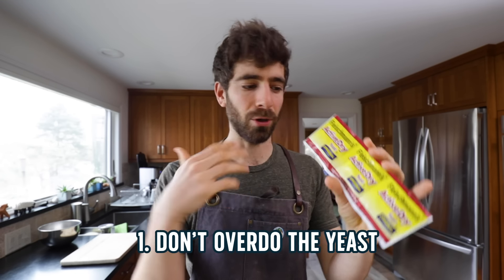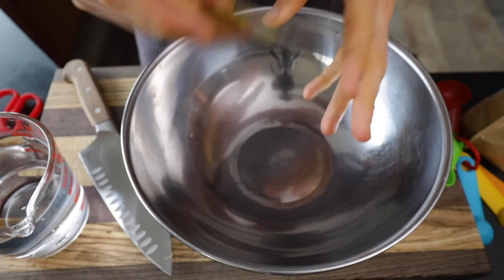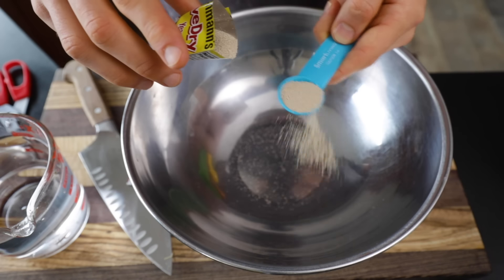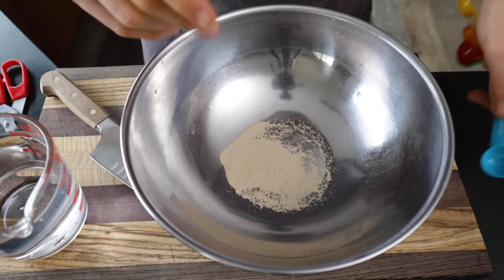Most recipes will tell you to just dump in a whole packet, which is great if you want a really quick rise, but since you're speeding up the fermentation, you're going to be losing a lot of flavor, and you really just don't need as much yeast as most recipes say. So instead of adding one tablespoon of yeast or an entire packet, I'm just going to add about one and a half teaspoons, so I can extend my fermentation just a little longer and develop more flavor in my dough.